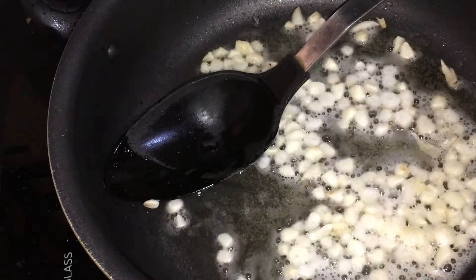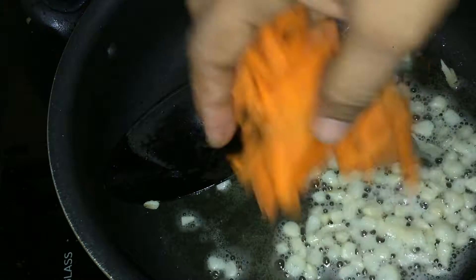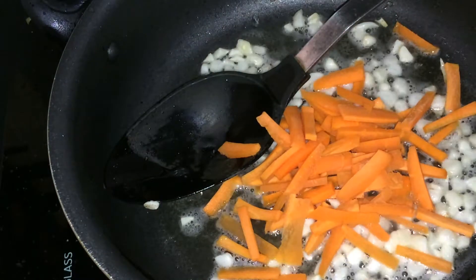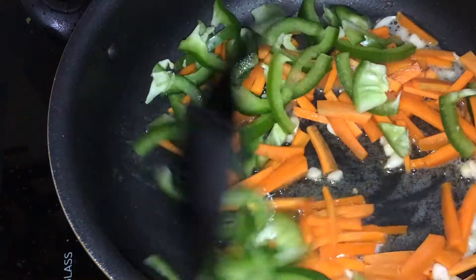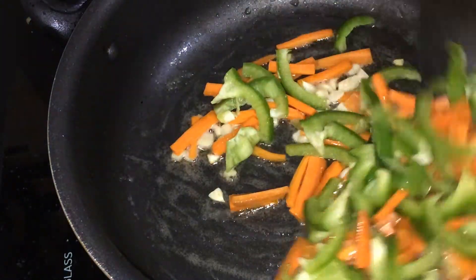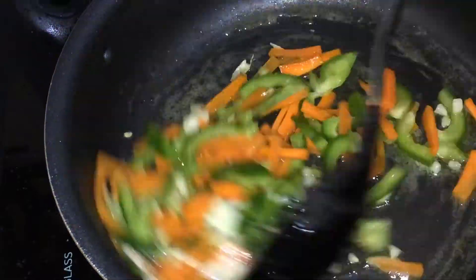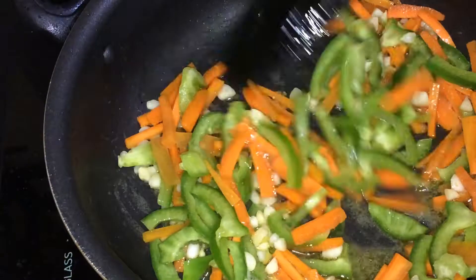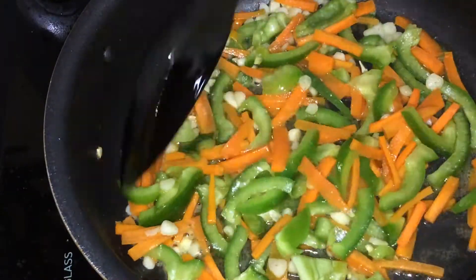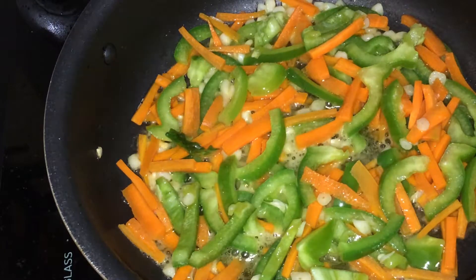We're going to cut it up. Now add hot water. Put it in a bowl.